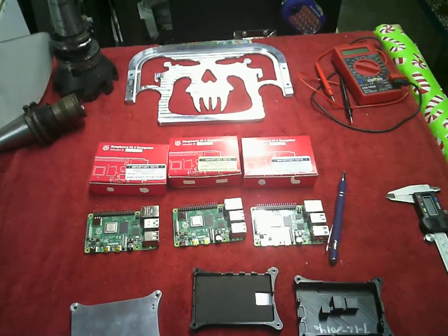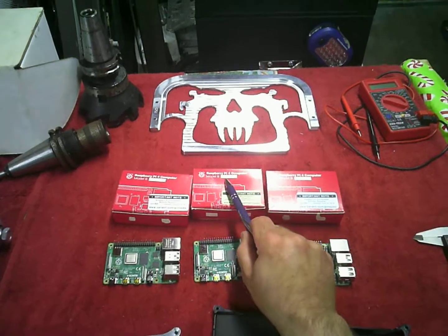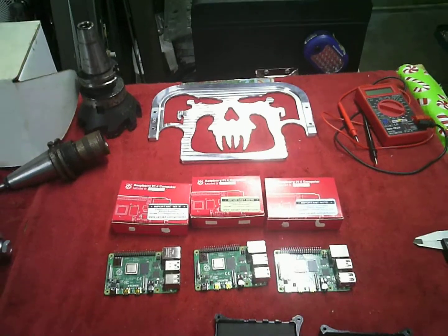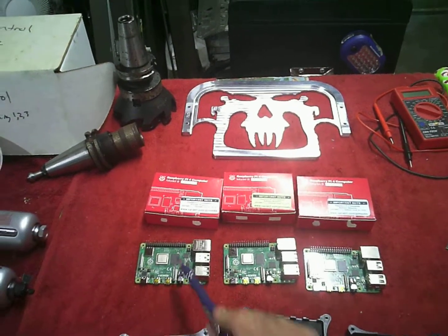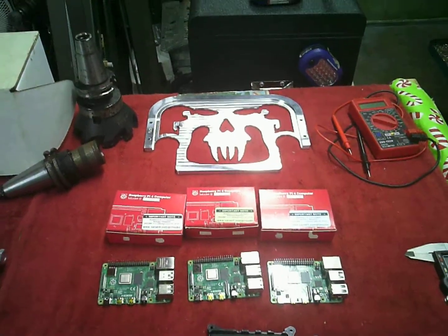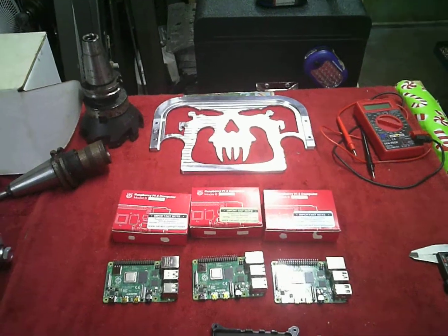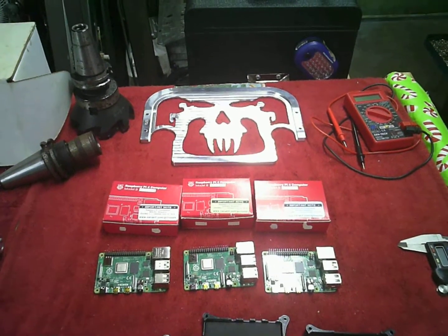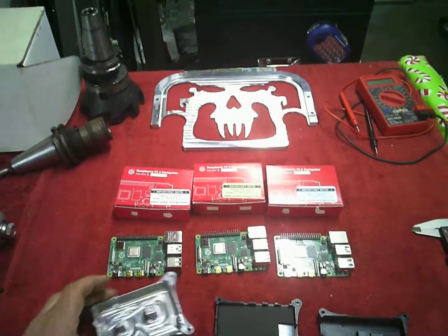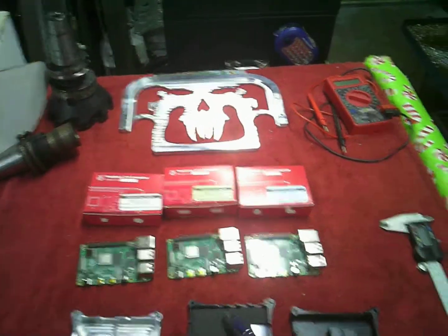I've got my Pi 4 boards in and I am excited. We can see here there's a 1GB version, a 2GB version, and a 4GB version. They are basically the same except for the RAM chip. The 1GB, 2GB, and 4GB are physically the same size length by width, but the heights are different between the boards. So I've been working to figure out how to make a case to fit all three, and we've come up with a design based on modifications to our old Pi 3 case.